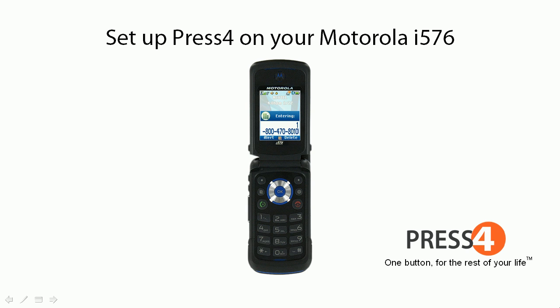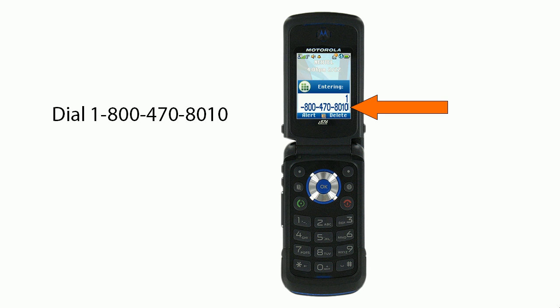How to set up Press 4 on your Motorola I-576. First, dial 1-800-470-8010.